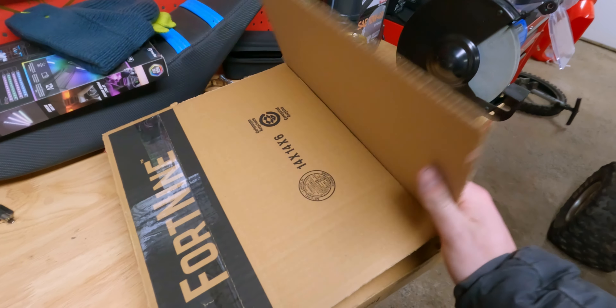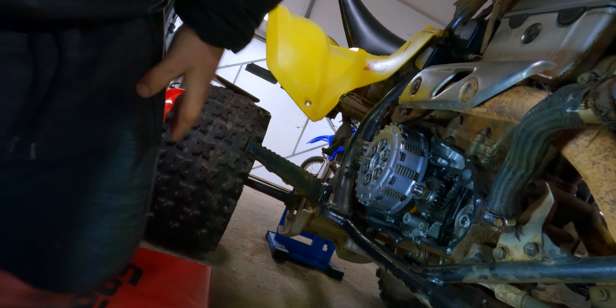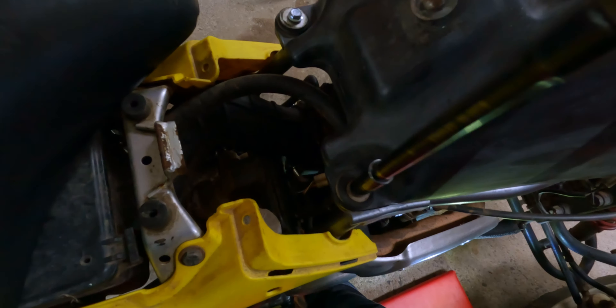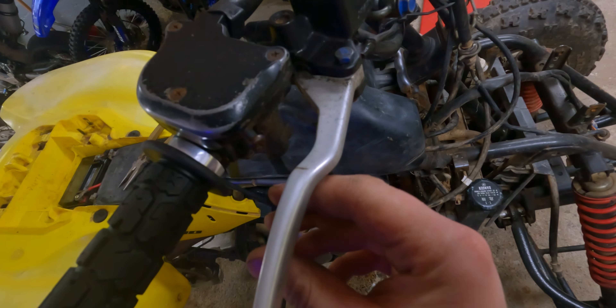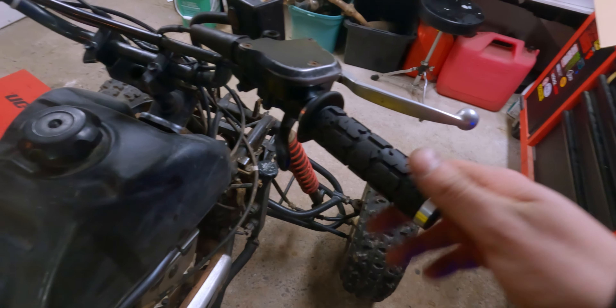It's been about three weeks and here we have our new gasket, and some new grips which I think are a very well-needed addition to this quad. These are the ODI Rogue ATV grips — I got the 120mm version versus the 130mm, and I think that works perfectly for this quad.